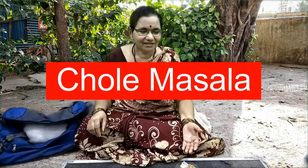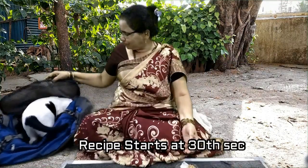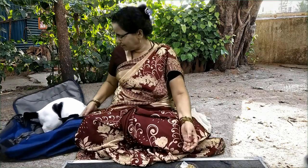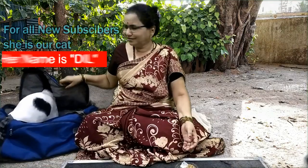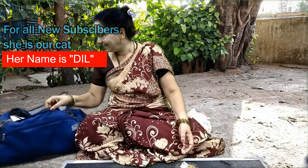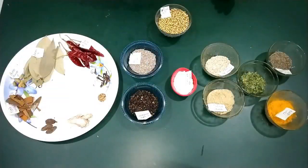Namaste. We will be focusing on Chole Masala Powder today.